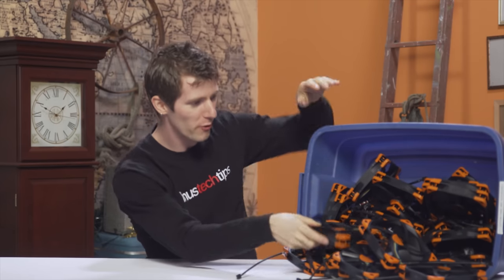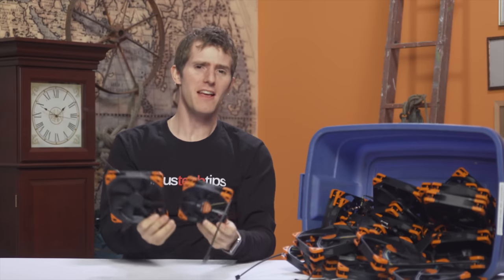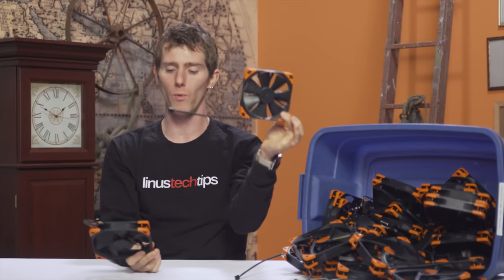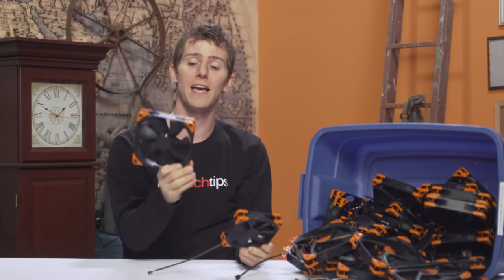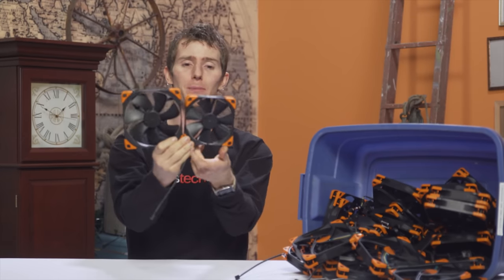You probably clicked on this video thinking to yourself, I want to find out more about the Linus Tech Tips Edition Noctua fans. Well, that is exactly the point of this video. They are back for a limited time with a limited quantity available in both 120 millimeter and 140 millimeter variants. They're the same Noctua NF-F12 and Noctua NF-A14 fans that you know and love, except in a black and orange color scheme.